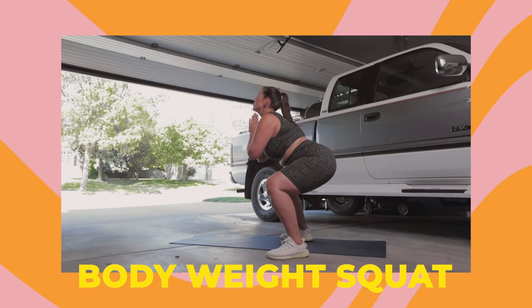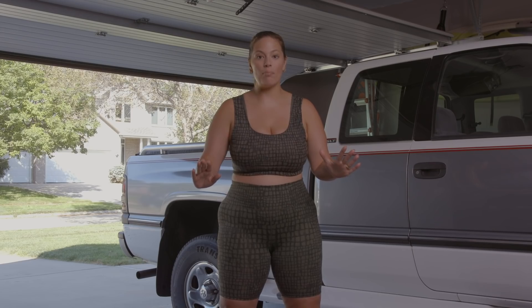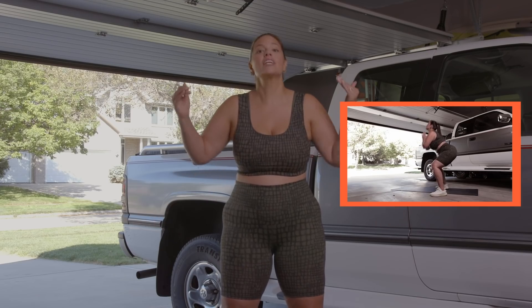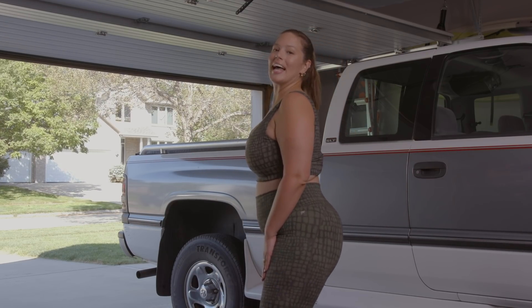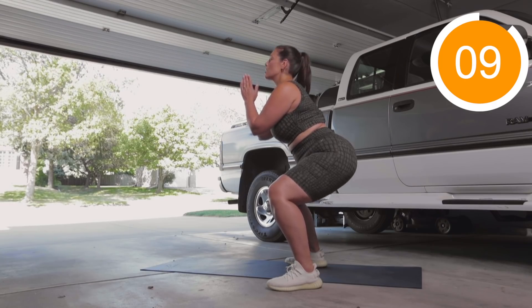So our first workout is a bodyweight squat and it's really simple. It's your basic squat but we're going to pulse for ten, and then we're gonna do full ten reps. Make sure to poke your butt out. We're gonna do ten reps here where we just pulse.